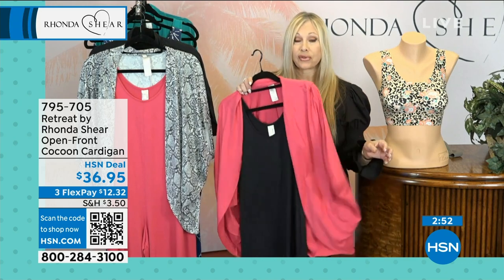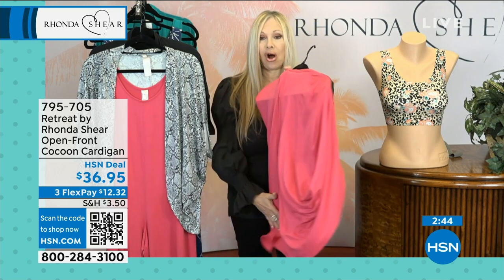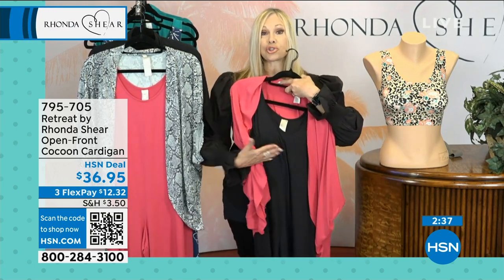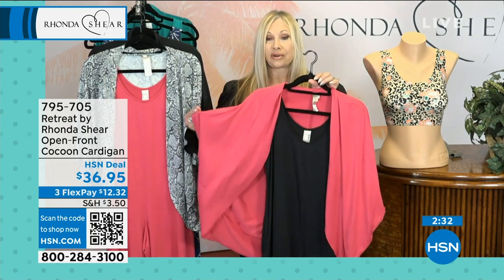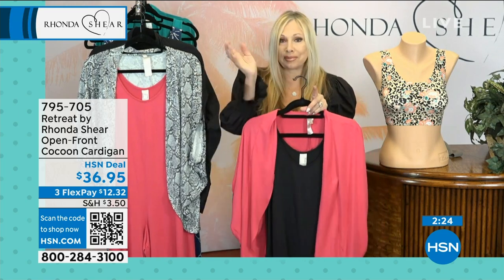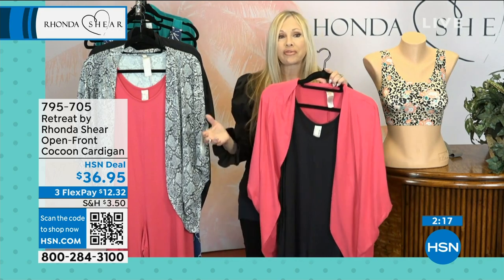Even if you're not wearing it over the jumpsuit and you're wearing it over a T-shirt, over a tank, over your swimsuit by the pool — it's long and luxurious. It covers your backside. The girls tie it, so you can tie it up to make it like a little short shrug. It's a really kind of brilliant non-sleeve sleeve that gives you coverage down to your elbow. Sometimes we want a little bit more arm coverage, even just for the restaurant — it's a little chilly when we walk from outside to inside.